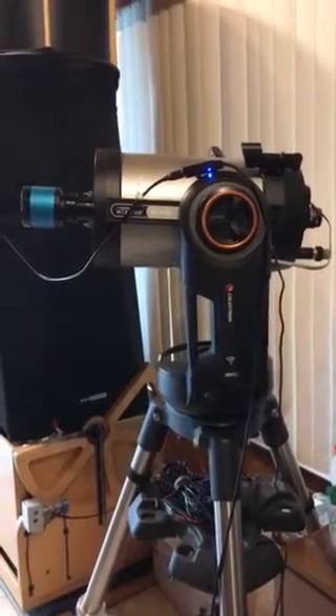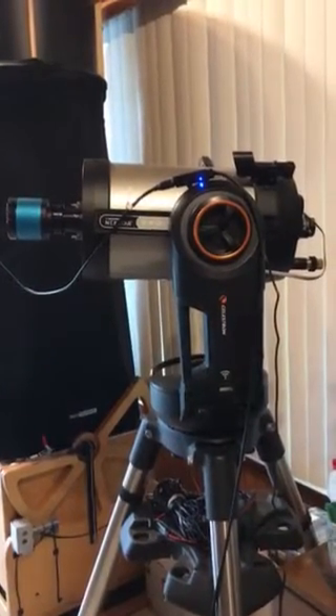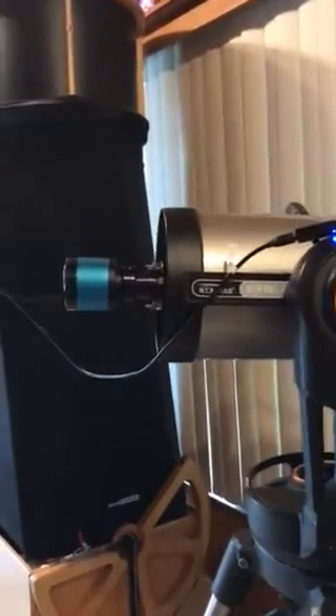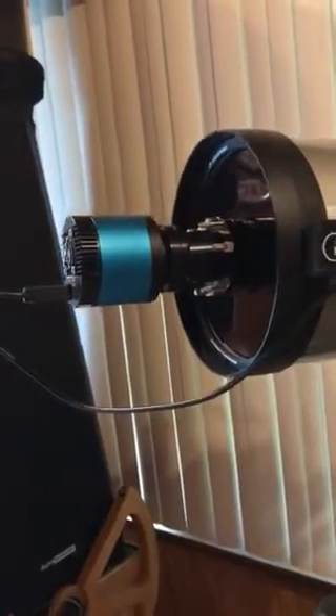This is a test video to show how I have my PS16C set up on my 8-inch Evolution with Hyperstar. The camera is hooked onto the Hyperstar lens, screwed onto the front of the scope.